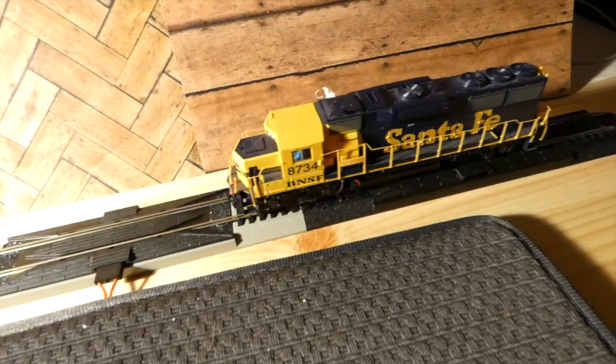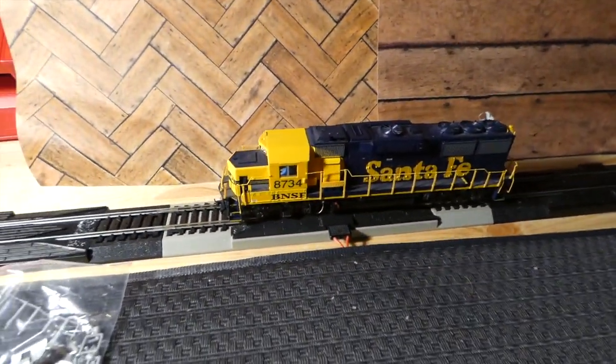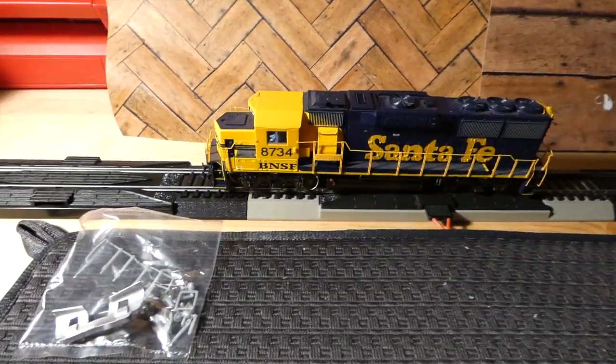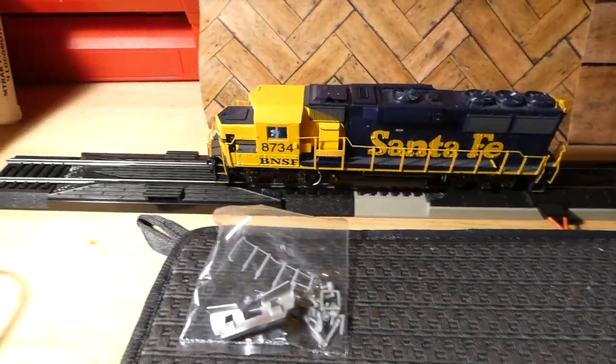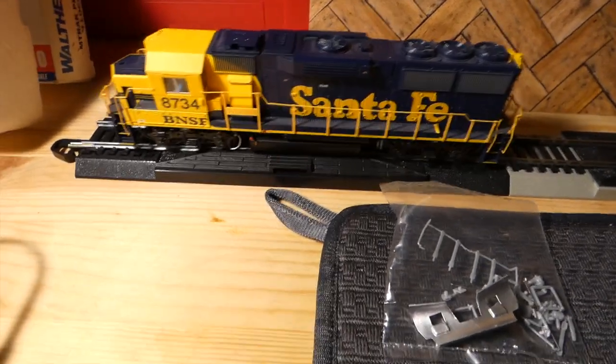And then once I put the engine in reverse, you'll see the light right there. The engine runs really well. It has a rough start, but because this is a DCC and sound engine I'm going to have to get a better DCC control system. Despite that, it works okay.